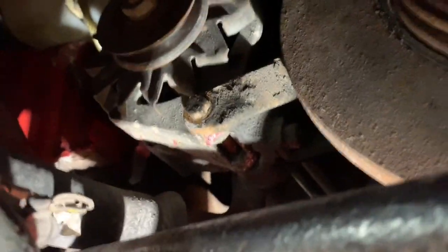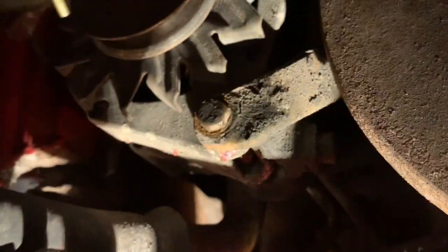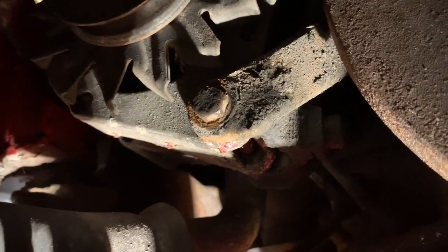If you need to tighten your fan belt or alternator belt, or take it off for any reason, the first thing you need to do is loosen this bolt. We've got this car up on a ramp at the moment because we're taking the exhaust off, but you don't actually need to have the car on a ramp to reach that. It's just a 13mm socket and you can reach it from above - that is where the alternator pivots, and that's the first bolt you need to undo.